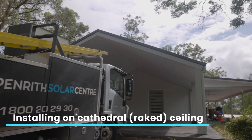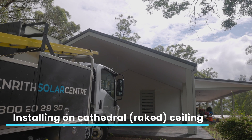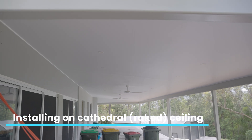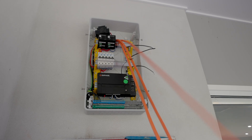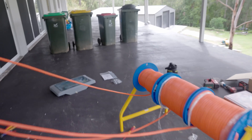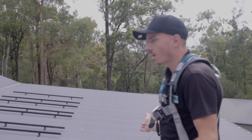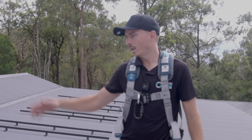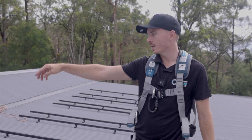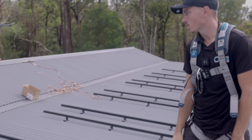Installing solar on a cathedral ceiling has its challenges when trying to conceal the cable run from the switchboard to the roof. Here's Bryce explaining how we managed to conceal the cable run for this project. We've pushed the array as high as possible because this half is cathedral, allowing us to access the roof space and run the cables up top.